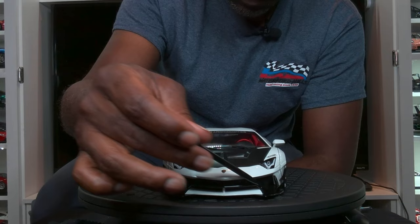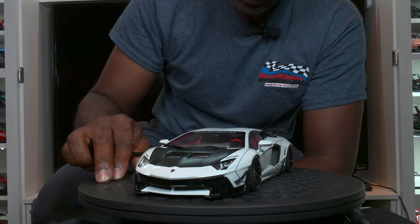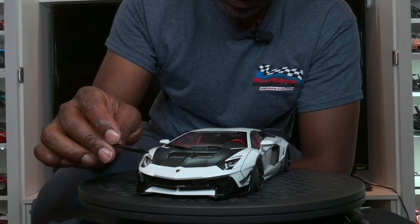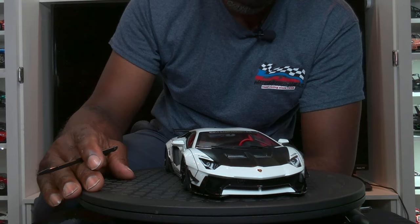The front splitter is gloss black, painted accurately — again, not carbon fiber with clear coat. One more miss I'm going to point out: the hood itself should be an exposed gloss carbon fiber with clear coat, but it is dull. I did tons of research to find at least one Liberty Walk with a flat black carbon fiber hood and I could not find one.